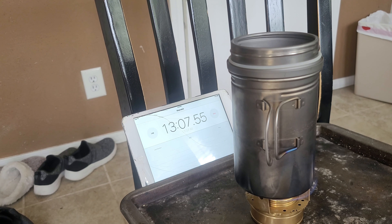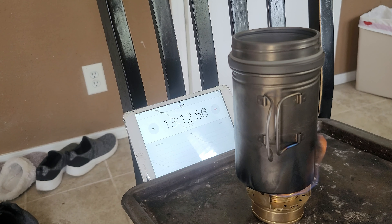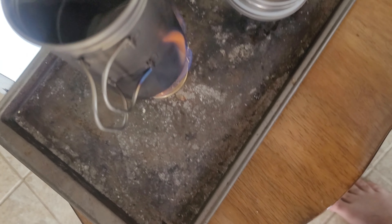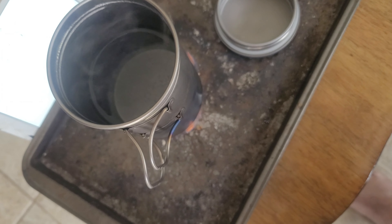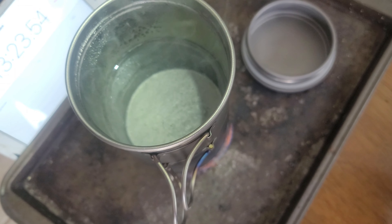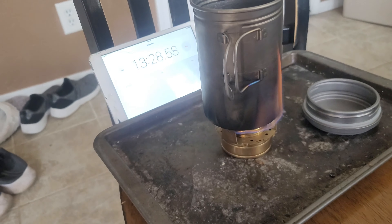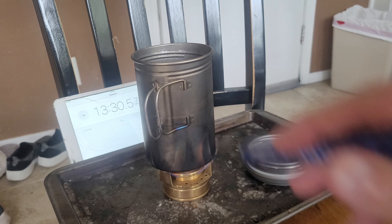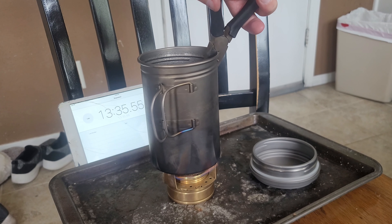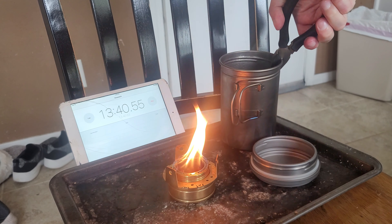We are at 13 minutes, and this thing is boiling. It's moving — I guess it could be boiling better, but it is still boiling at 13 minutes. So we're going to take this off and see how long that goes for.